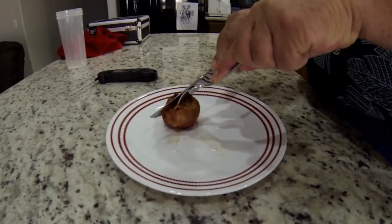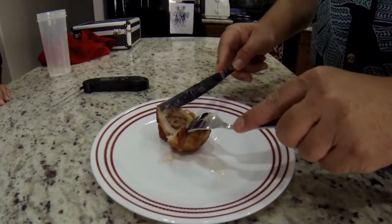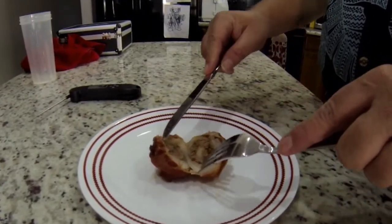So I grabbed one of these balls to test it, opened it up to see how well it cooked, and look at that — it was absolutely perfect.